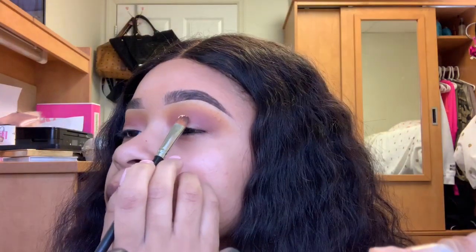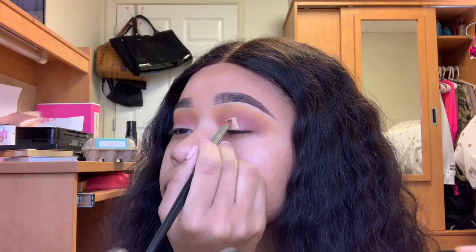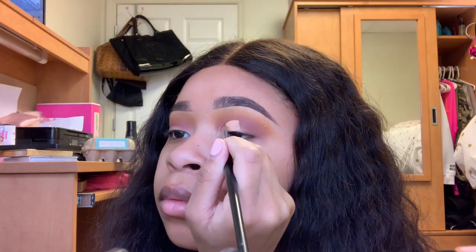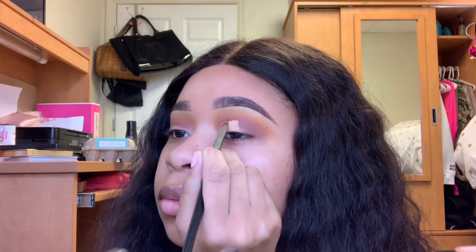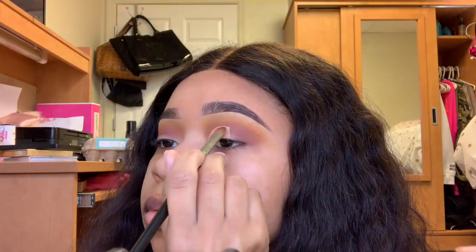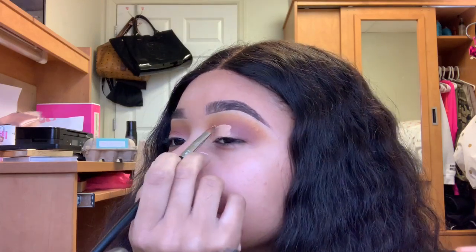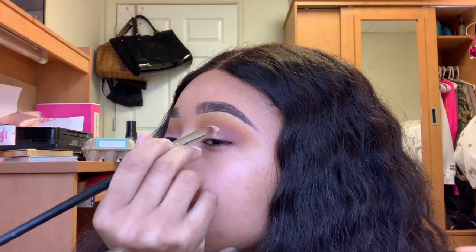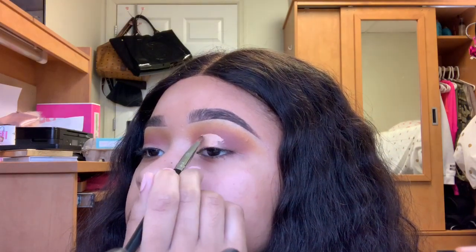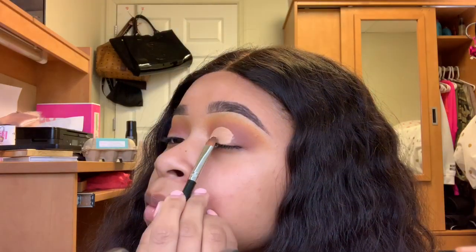I'm taking my C467 Concealer Brush from Crown Brushes and my LA Girl Pro Concealer in Creamy Beige to cut my crease. Take your time cutting your crease — it took me a while to get it where it's at now, so do not rush it and you'll be fine. I had a bit of a hard time recording this because my hand is kind of in the way. When I get better equipment or my ring light, we'll see how it looks. But for now, this is what y'all get — I'm trying!